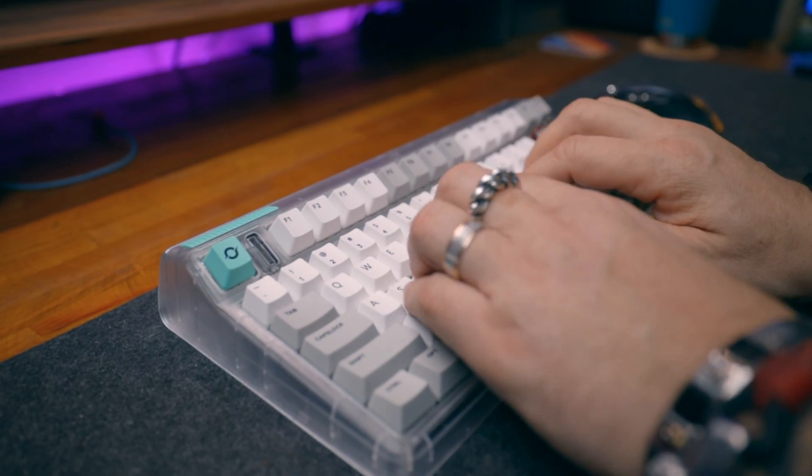So currently this is my favorite keyboard. I like how it looks, and it turns out that I really like the Gold Pink silent switches. It doesn't bother me that there is no tactile feedback, and yeah, I really enjoy using this keyboard. It's my favorite one currently.